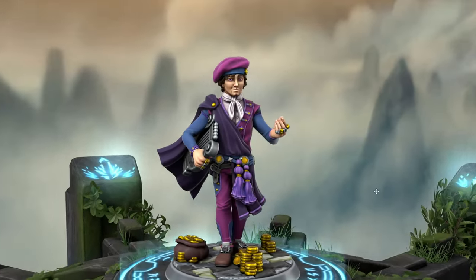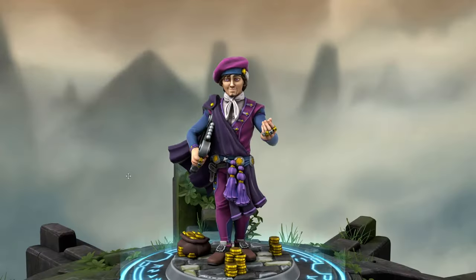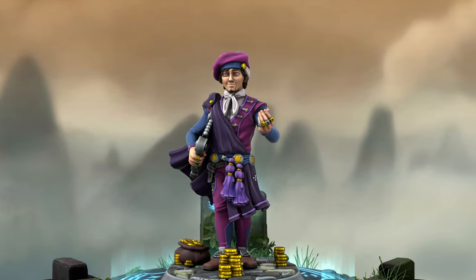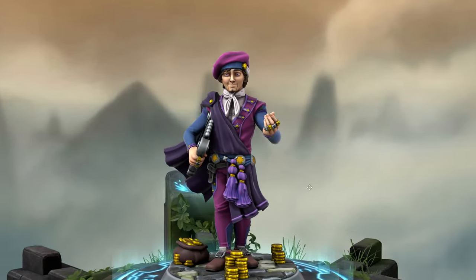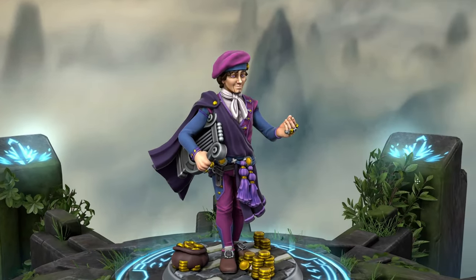The easiest way to ensure your colours will work on a model is to have a coloured image for reference. For this bard, that's easy — the player that designed this model added colours in Heroforge and got the model to a point that it looks visually striking but balanced. This is something I won't have access to for the ogre, but we'll address that later on when we get to him.